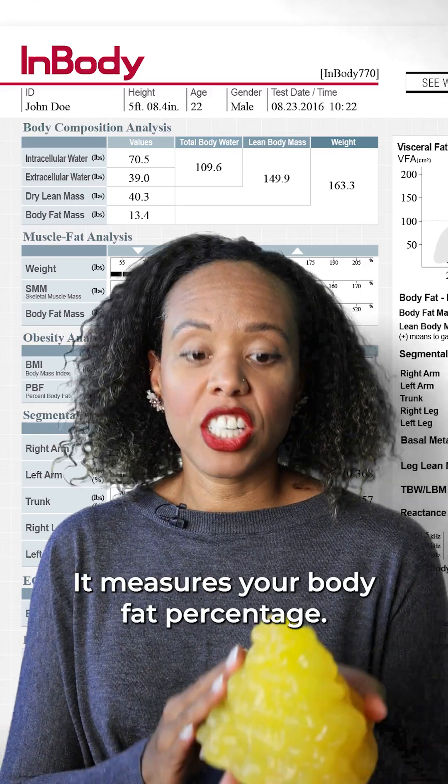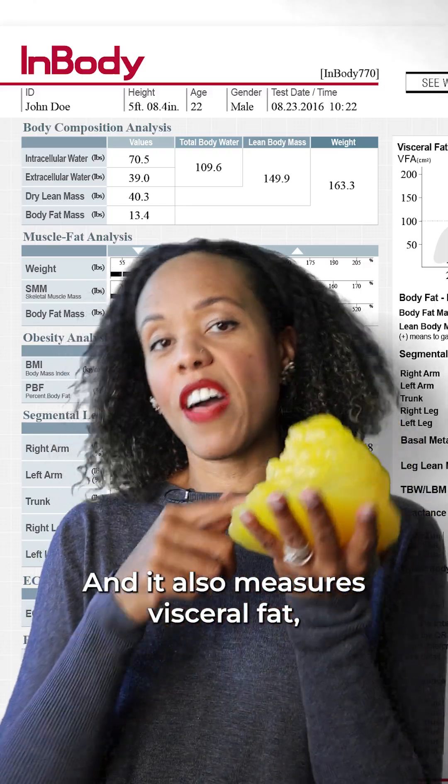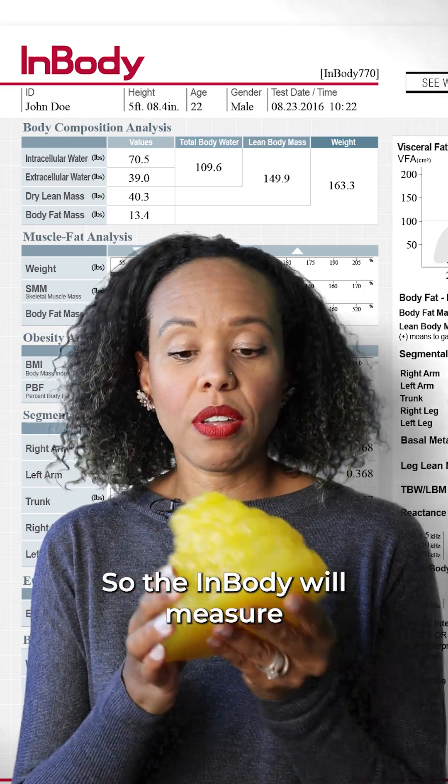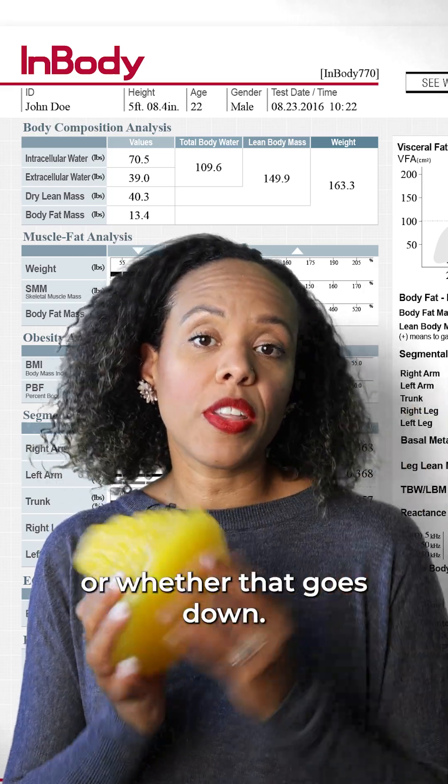It measures your body fat percentage, and it also measures visceral fat, which is the fat inside your belly — the bad fat. We don't want as much of that, so the InBody will measure whether that goes up or whether that goes down.